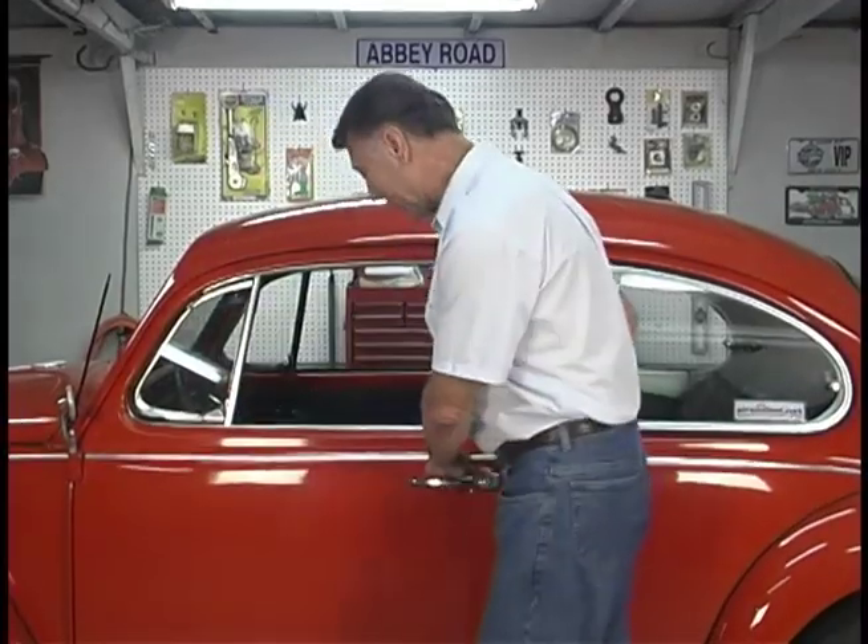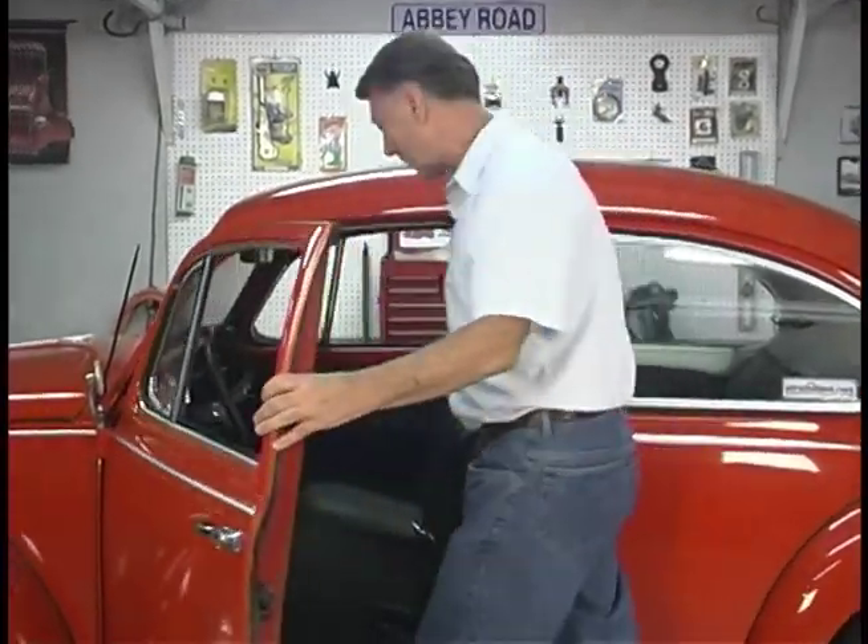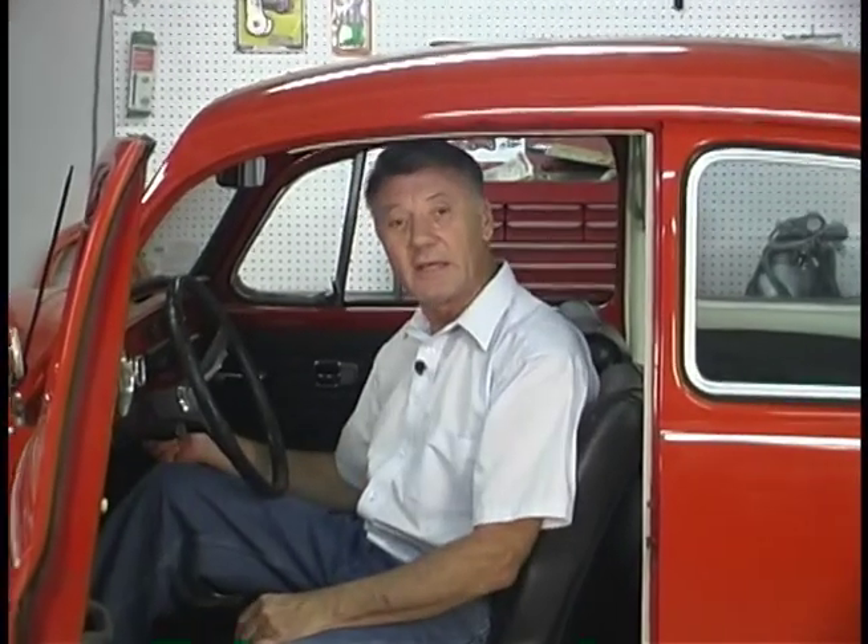The first problem we're going to deal with is this: you go out, get in your Volkswagen, you're all set to go someplace, you hit the key and nothing happens. Where do you start to solve that problem? You might think maybe my starter's bad and go buy an expensive starter, or maybe my generator went bad. But before we can diagnose or check any of those components, we're going to have to have a hot battery — a battery that's in good shape. My son Chad is going to show you how to check a battery and how to do proper battery maintenance.